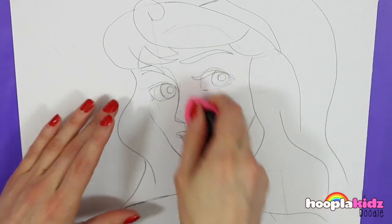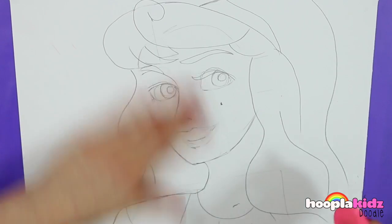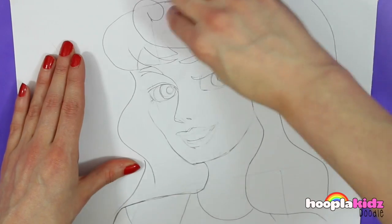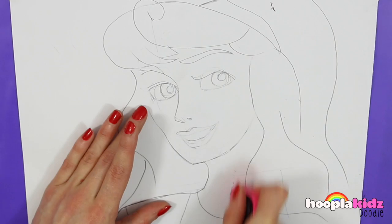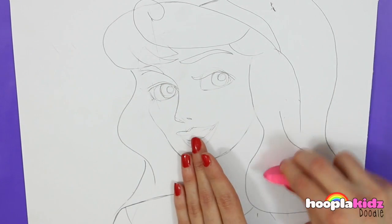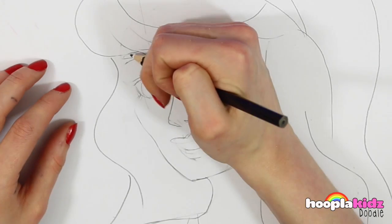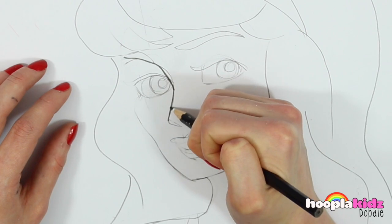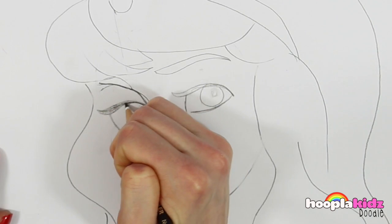Rubbing out those marker lines — it doesn't matter if you rub out some of the thick lines as well, because they're thicker it's easy to see where they were and you can just draw them back on again. So now let's finalise the detail of the face using a much darker pencil here. We're going to draw that detail on really thick.